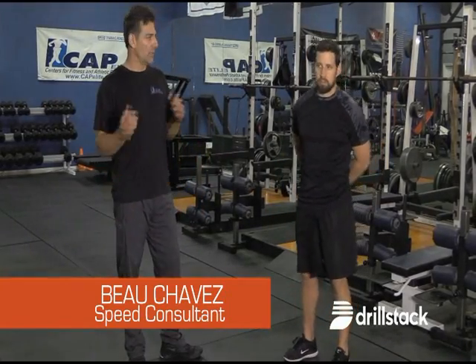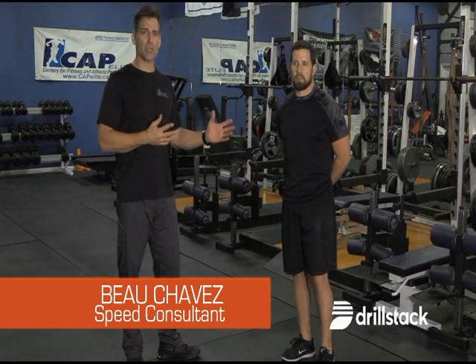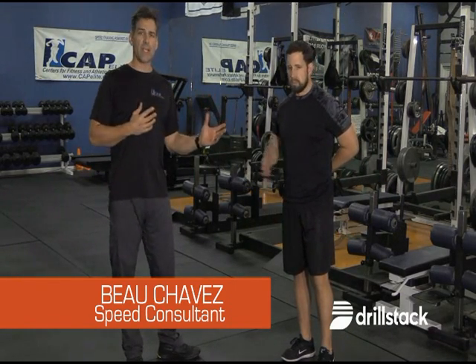Eddie Enriquez here with Drillstack. I'm here with Bo Chavez, our speed expert.